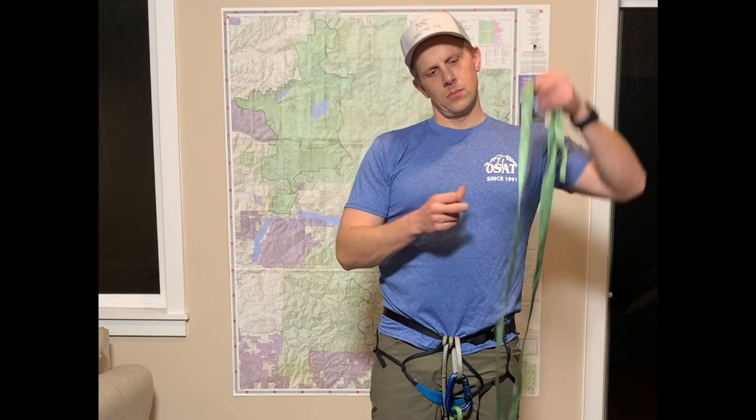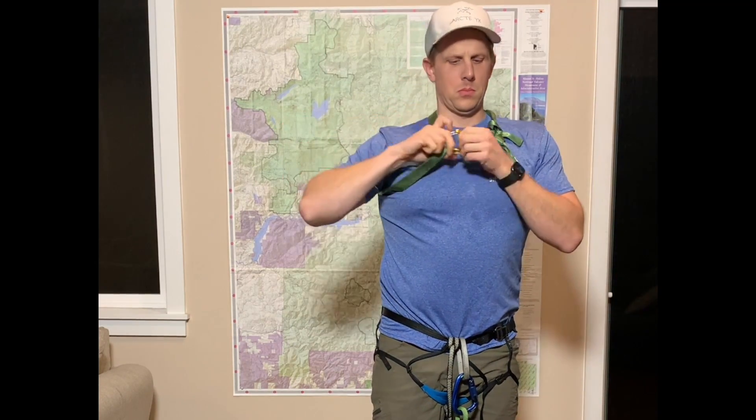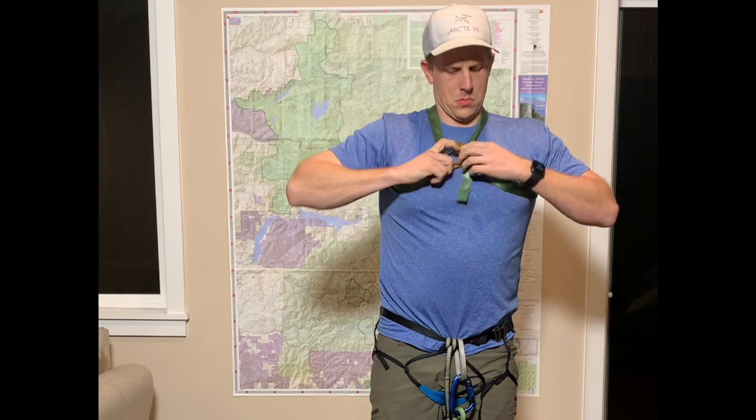Take your chest harness, stretch it out, twist it once to make an X in the back, and feed it through your shoulders. Take a non-locking carabiner and bind each edge together.